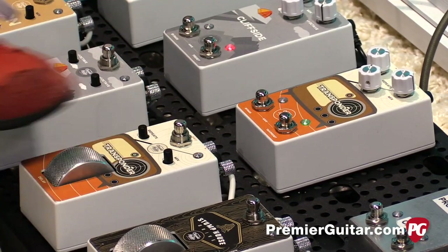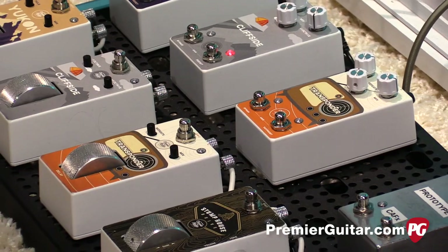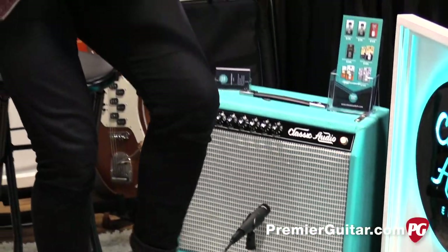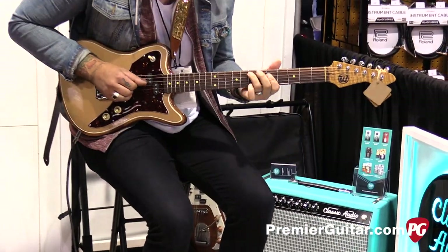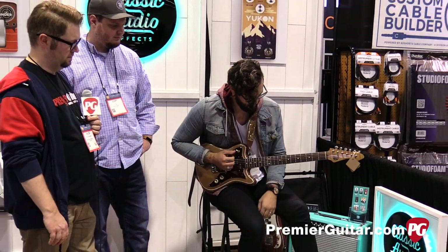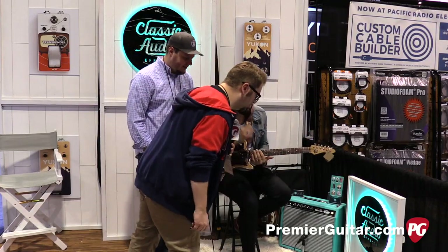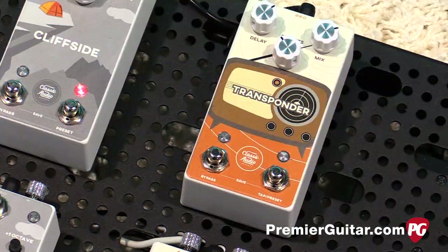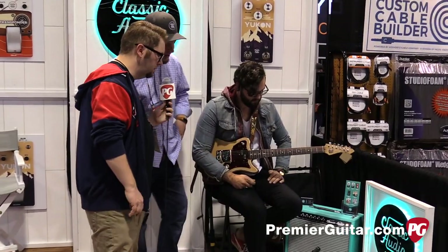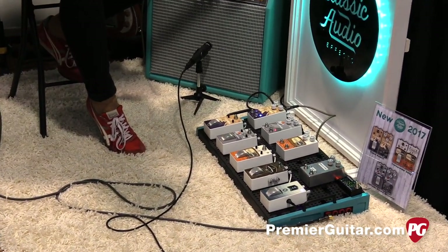Let's hear a listen to that. The controls are mix and feedback. On the non-roller preset version, the left foot switch is for bypass and the right switch is for tap tempo. If you tap and hold it, it changes your presets.